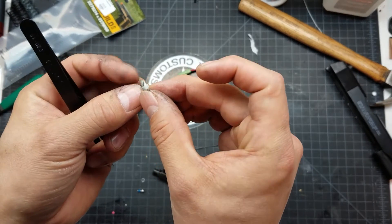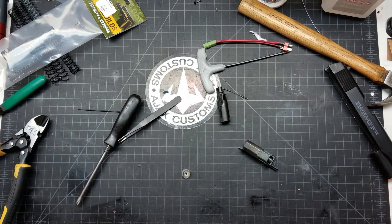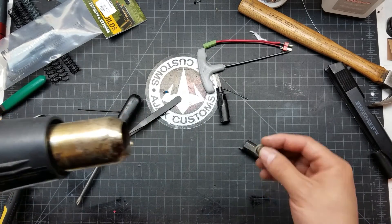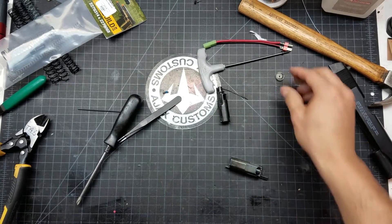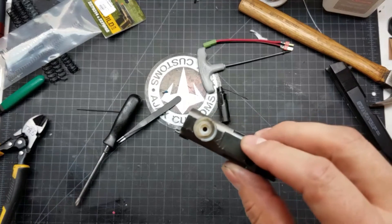That's not going to work at all. But what I've learned is if you put some heat to it, it'll actually form back into its original shape. I've got a heat gun here. I'm going to put it on a not very high setting and make sure it's not going to melt anything else.